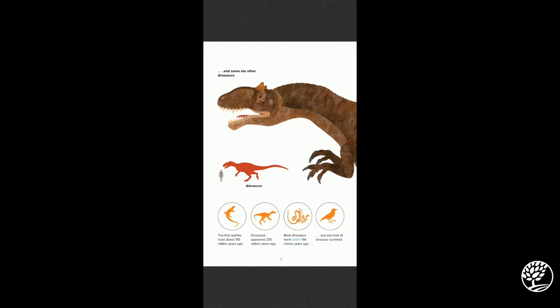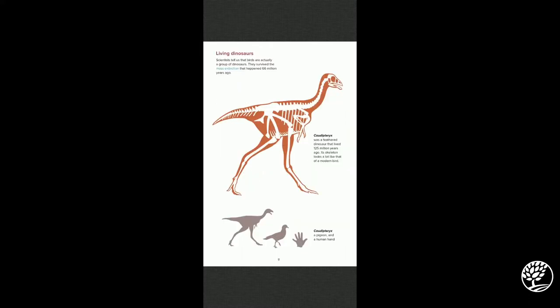But one kind of dinosaur survived — can you guess from this page what dinosaur survived? A bird! Living dinosaurs: scientists tell us that birds are actually a group of dinosaurs. They survived the mass extinction that happened 66 million years ago.